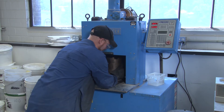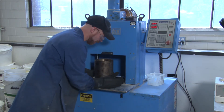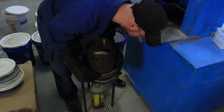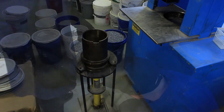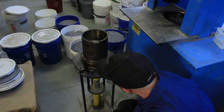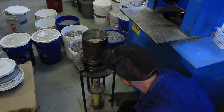Grab it from the base — you're going to have to lift it up and pull it out. Grab it firmly at the base because it is heavy, then slide it into the demolder and pump the jack. This will push the asphalt sample out of the mold. That's it.